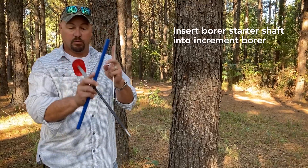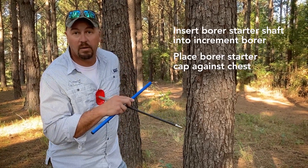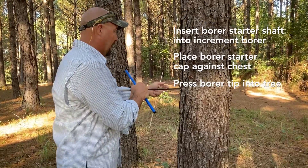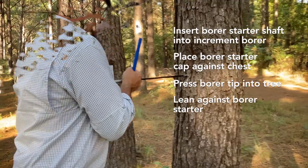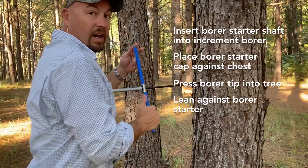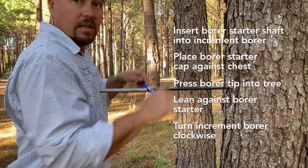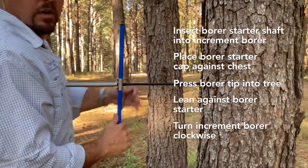Now with this borer, I just use this for leverage, and that additional leverage helps me when inserting my borer into the tree. So I go and lean into the tree. What this allows me to do is add more force than I would be able to add using only my hands and arms alone, and very easily allow this borer to start into the tree.